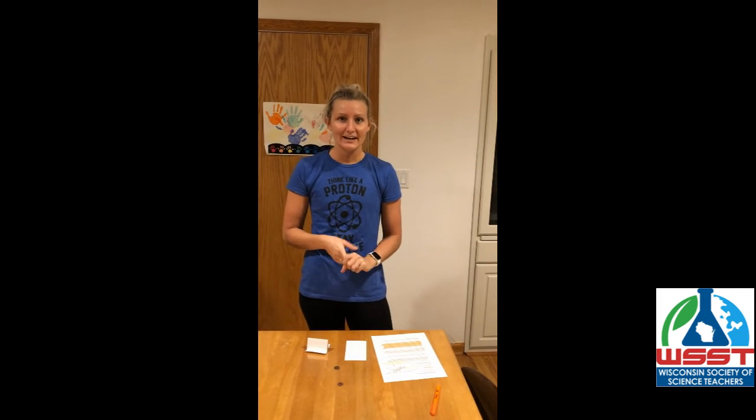Thanks for watching, and remember to think like a proton and always stay positive.